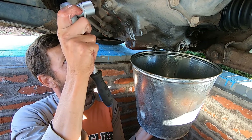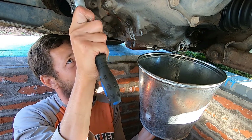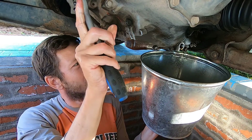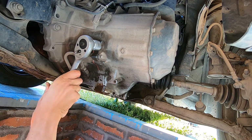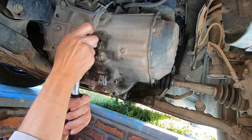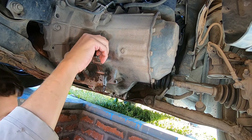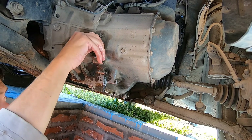While waiting for the oil to drain, I will also remove this bolt at the top. I think it will help — maybe it will drain faster with this one open. Let's try.